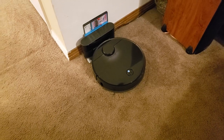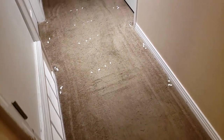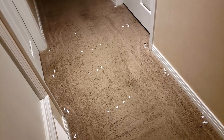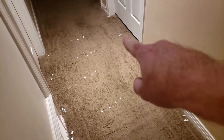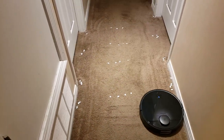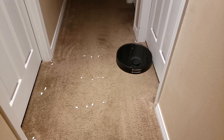We're looking at the Roborock S4 from the Chinese manufacturer Roborock. What we have today is a paper carpet pickup test. I've got 52 pieces of paper cut up into little small bits positioned around my hallway — some in groups of four, 13 groups of four, some at the edges of the doorways, along the wall, and four rows down the middle. At the end we will count the number of pieces of paper left by the Roborock S4 and see how many out of the 52 it left behind.